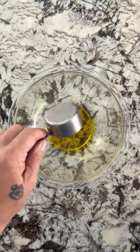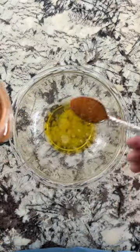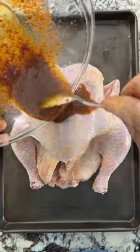Peruvian chicken on the Big Green Egg rotisserie. Olive oil, lime juice, and Peruvian-ish from Dizzy Pig.